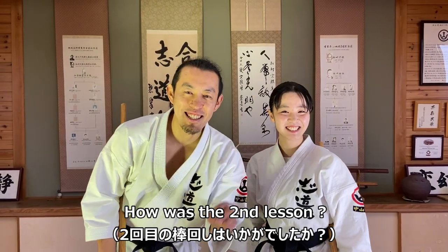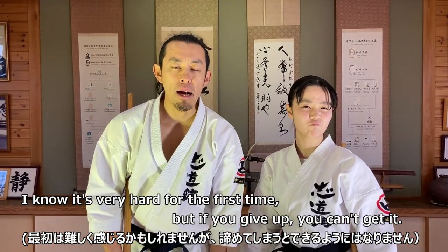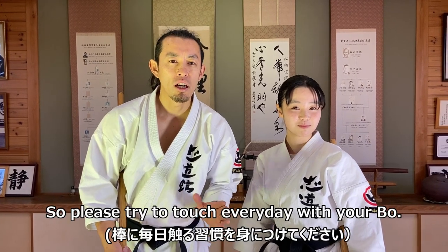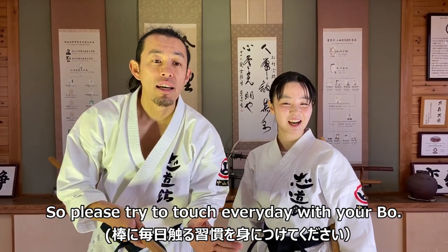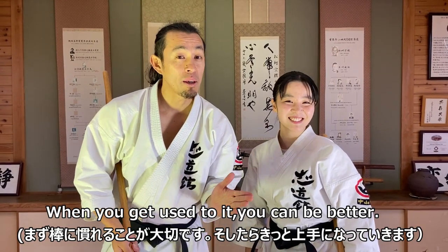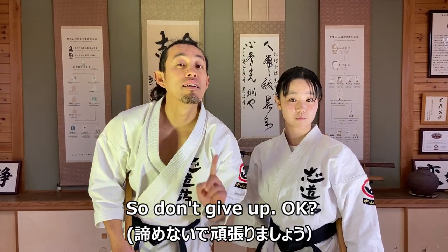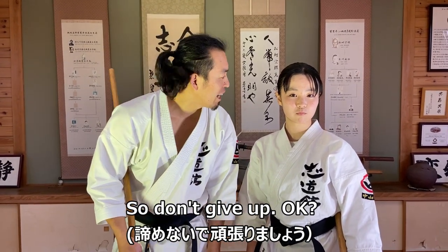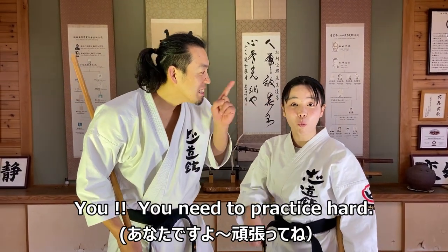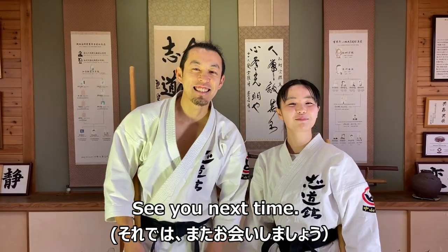How was the second lesson? I know it's very hard for the first time, but if you give up, you can't get it. Please try to touch everyday with your ball — when you get used to it, you can be better. Don't give up. Okay, you need to put up more effort. I'll see you next time.